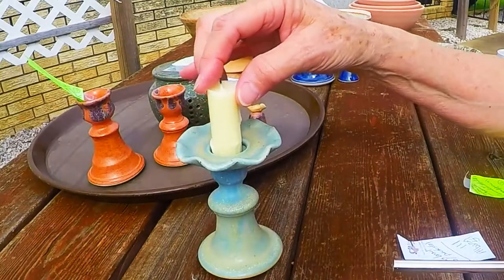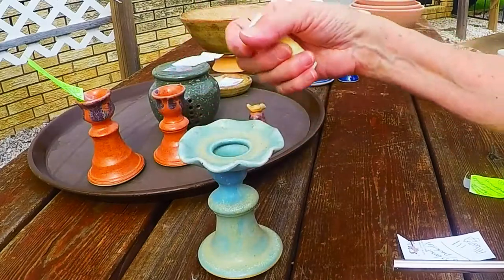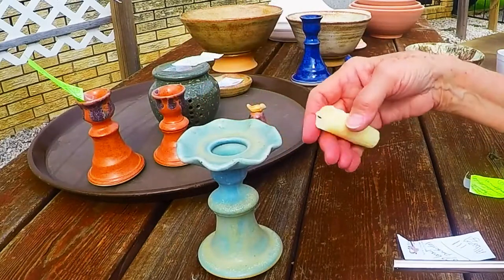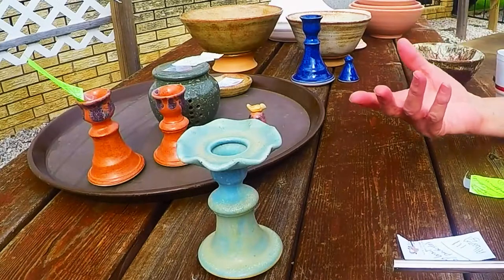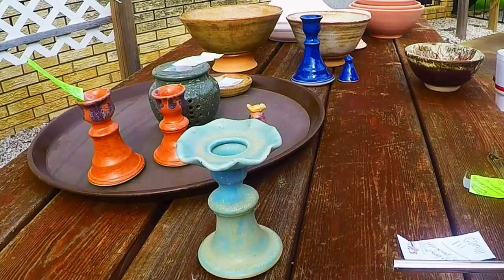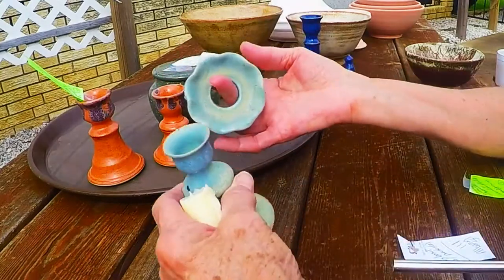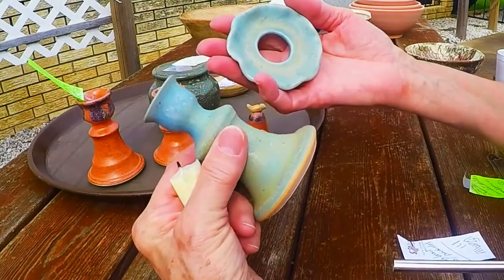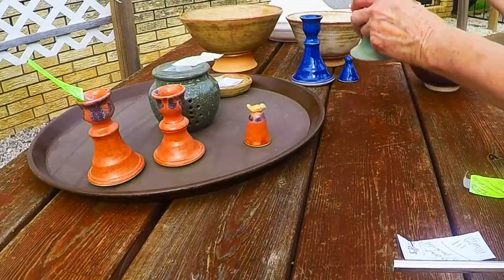These decorative bobeches became very popular in the 1800s — they were made out of crystal. So there's our little candle holder and bobeche. This is ice blue with shino cream on it.